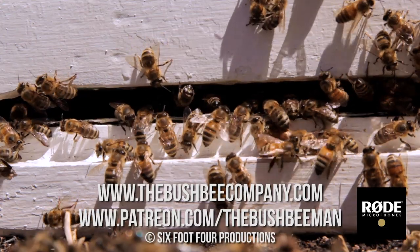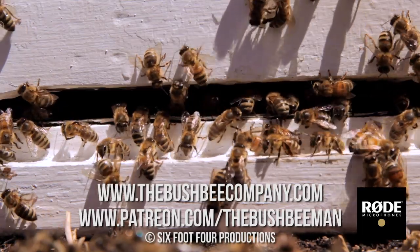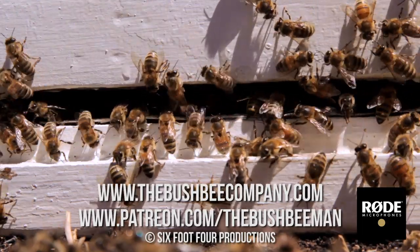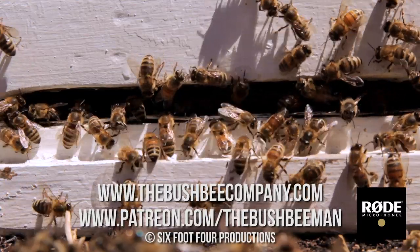Oh! Oh! Devil! Ah — are you? Oh. Oh, oh.